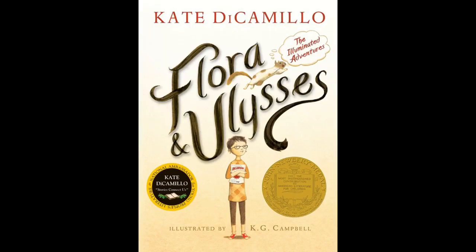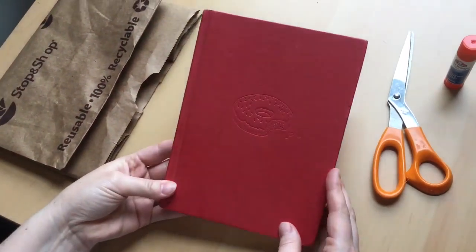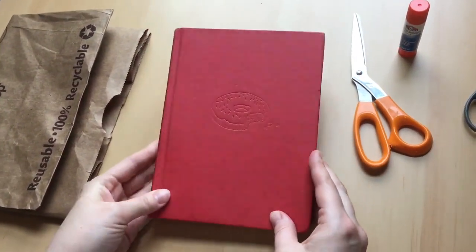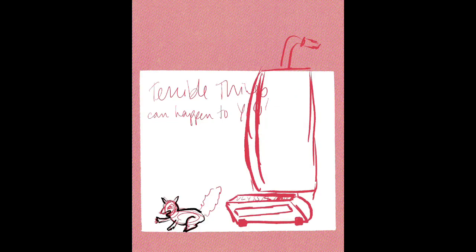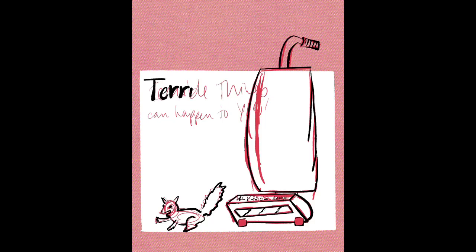There's this great font that looks like a squirrel's tail. It has Flora holding her favorite comic book, The Illuminated Adventures of the Amazing Incandesto. My copy of the book lost its dust jacket, so I'm going to design my own. For my cover redesign, I wanted to feature a bonus comic that comes in Flora's Incandesto called Terrible Things Can Happen to You, and I wanted to add the moment when Ulysses is sucked into a vacuum cleaner.